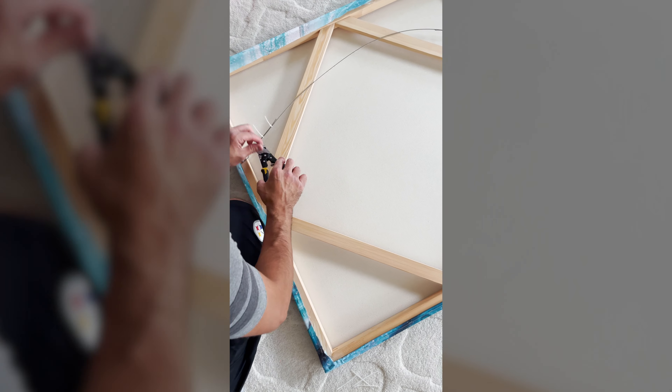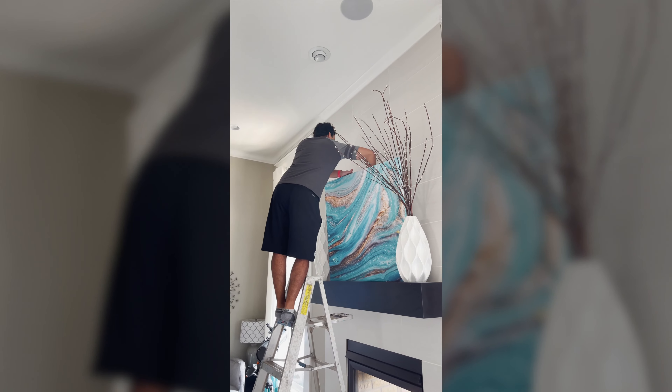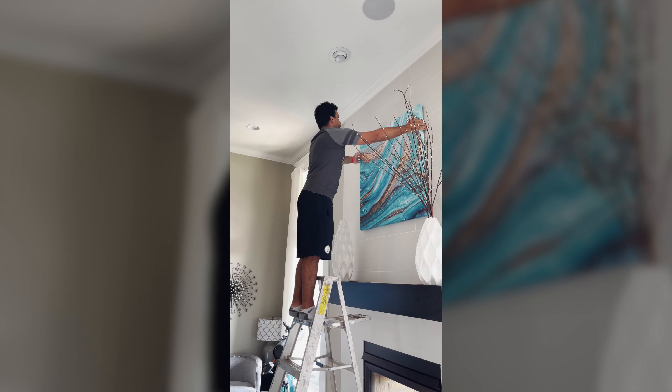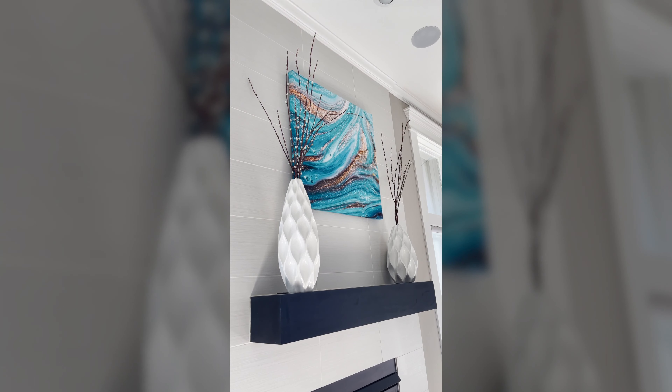I can't forget to mention hanging it — that's the best part, or at least getting to see your finished product on the wall. When I can, I like to outsource the actual hanging part.